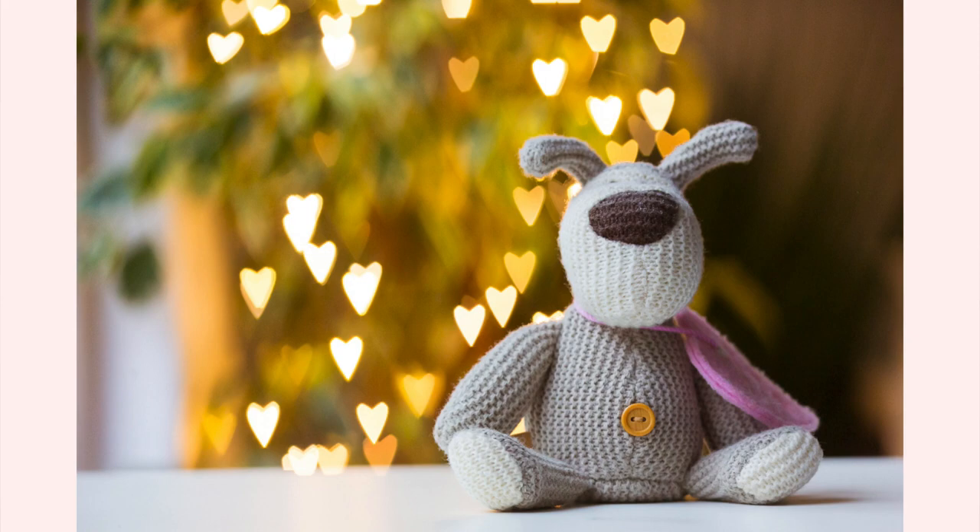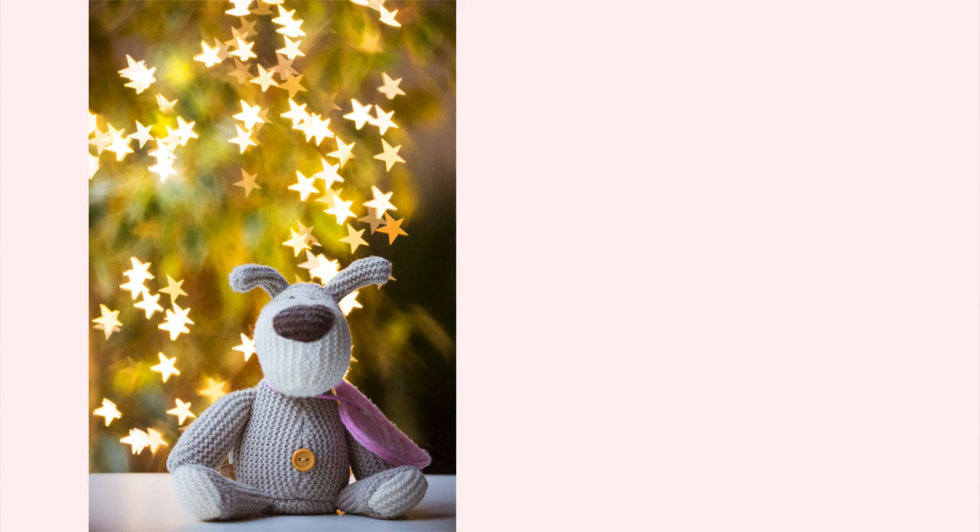Who's up for a fun, quick and easy photography project that will help you create images like these? Where you would normally have circles of light in the background, we've changed those into the shape of a heart. You can actually create shaped bokeh in any shape you want — star-shaped bokeh, festive Christmas tree bokeh, or even Mickey Mouse bokeh. You can create anything your little heart desires. Today you'll learn how to create a DIY photo filter to make shaped bokeh.